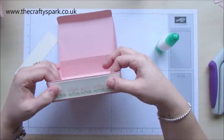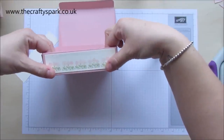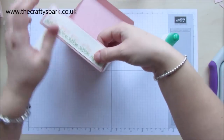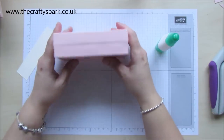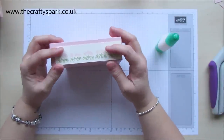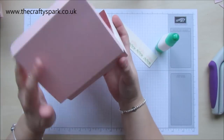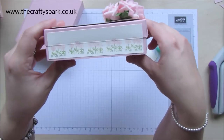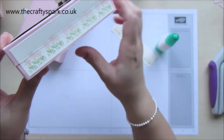Stick that one on — nice and straight. Now, for the back piece that's going to go onto this side, you could just stick it straight on, which is fine, but you will find that it makes opening and closing it a little bit difficult. So what I do — you can probably see on this one — is I score it before I stick it. Just bring our scoreboard back in again.